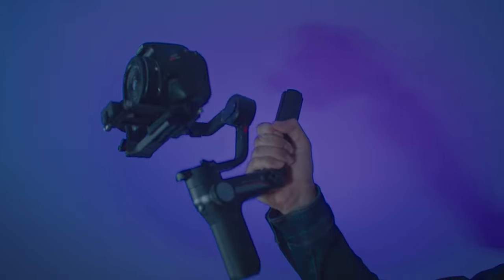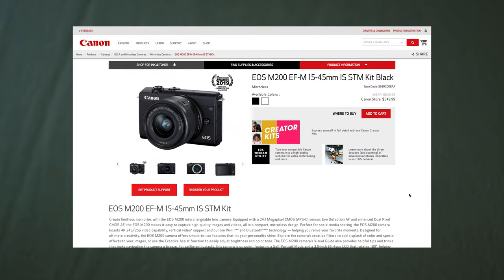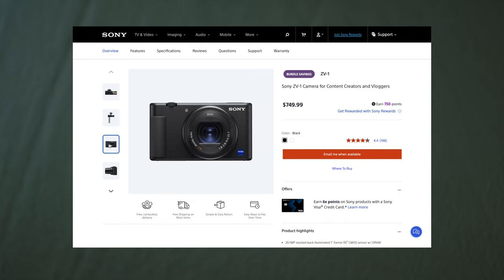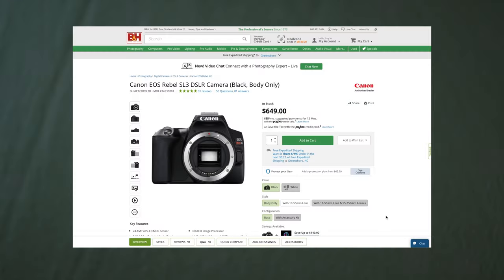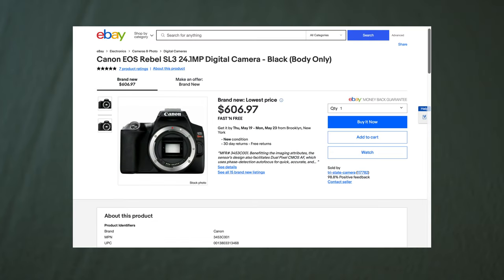It's also small enough to where when you put it on a gimbal, balancing it is really easy. Now there are other equivalents worth mentioning — there's the EOS M50, the EOS M200, and recently I've seen the Sony ZV-1, all in a similar price range to the SL3. However, all of them are mirrorless, so finding lenses on the used market might be a little bit tricky. The Canon SL3 can be picked up for about $650 new, and you can find it for even cheaper on the used market.